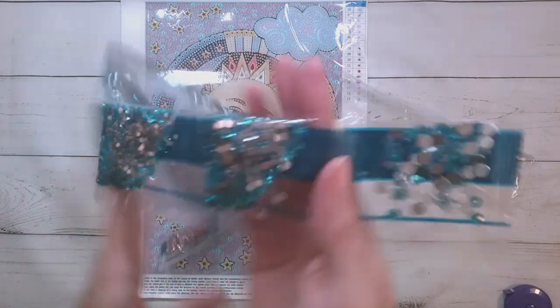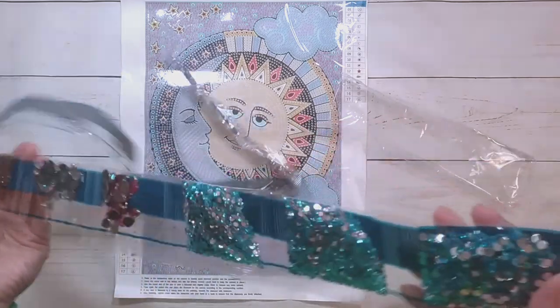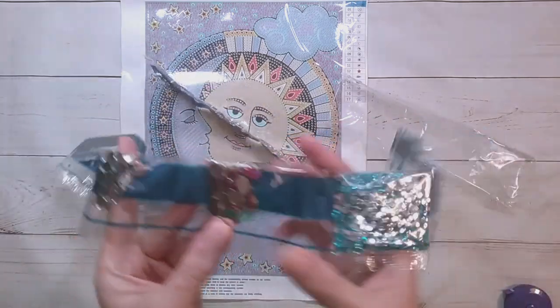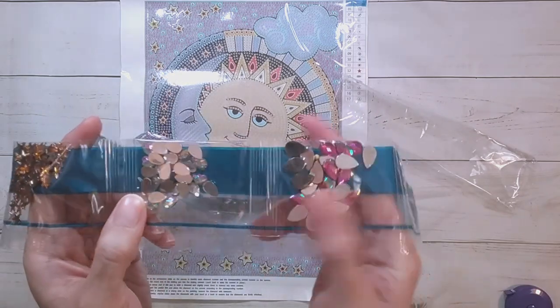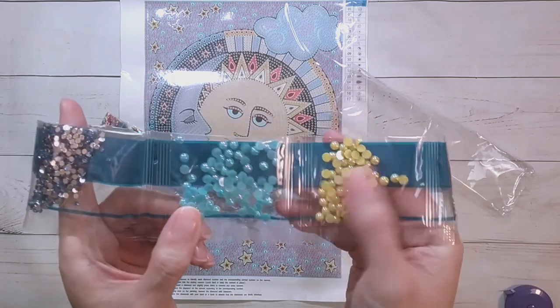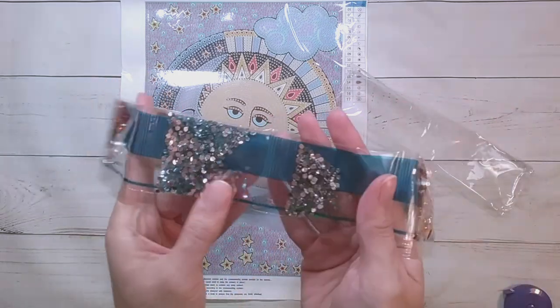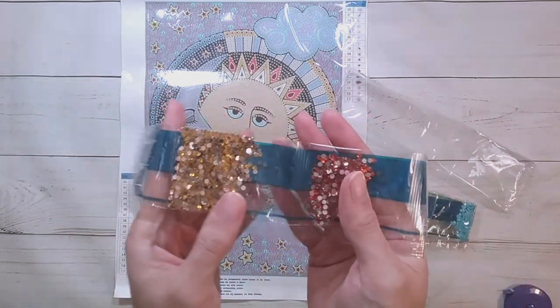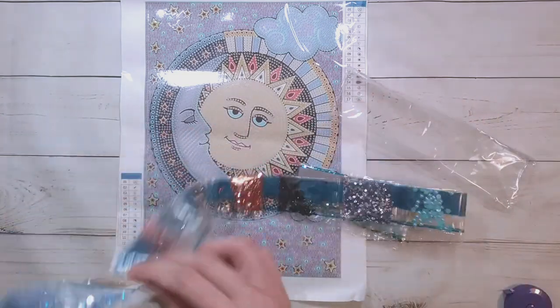Some blue — I think the primary background is this blue here and that's why you see a lot of it. These are really pretty. There are AB teardrops, some stars, some AB-coated domey-shaped ones, and rhinestones — the regular size rhinestones.